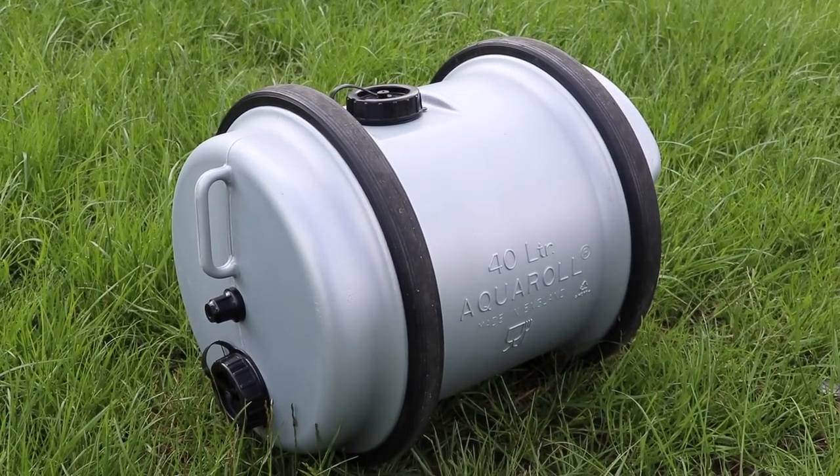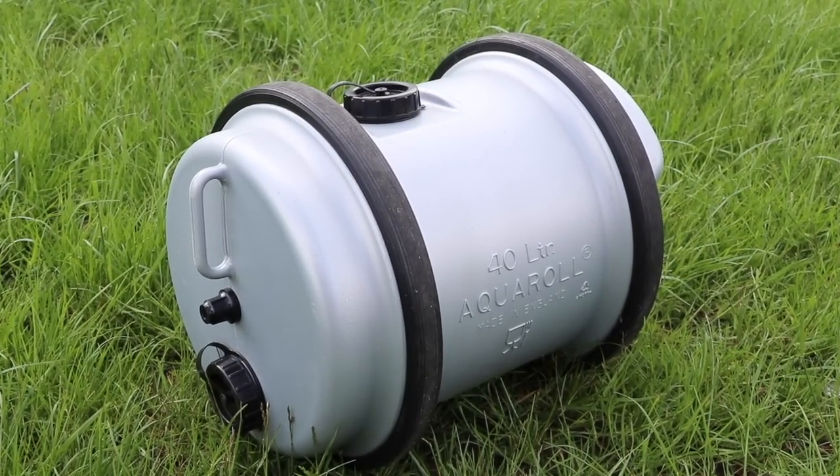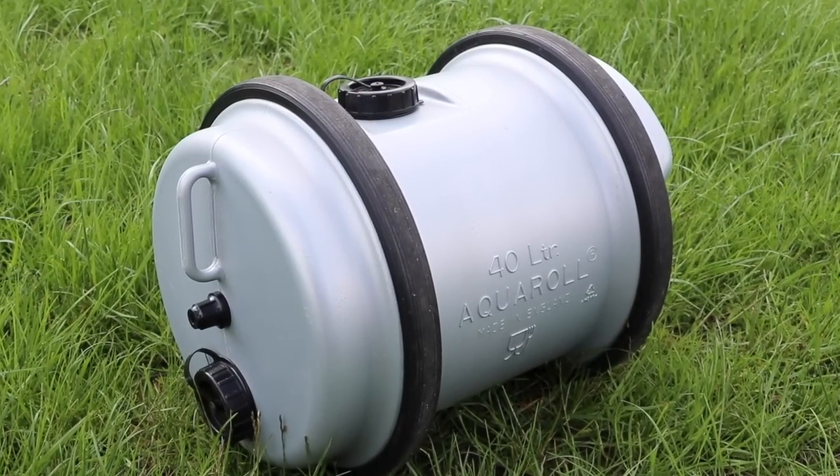Hi everybody, welcome back, hope you are all well. Now if you go down to any campsite today, I'm sure that you will see caravans, motorhomes, awnings, gazebos, perhaps a barbecue or two, maybe a flagpole. One thing you'll definitely see however is an Aqua Roll. The Aqua Roll is a British design classic, designed and manufactured here in the UK, and it's been around since the early 1960s. In fact, have a look at this very early commercial from 50 years ago.